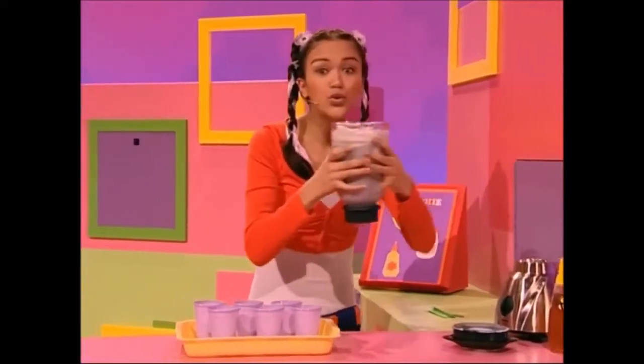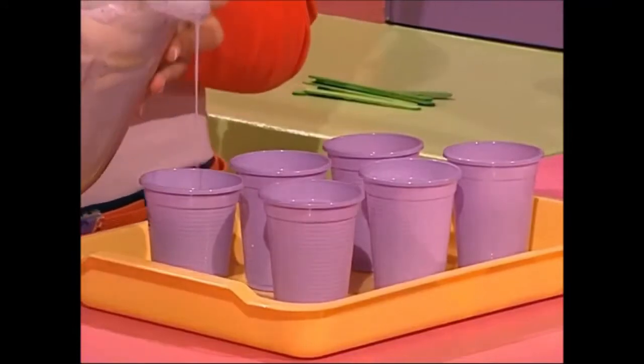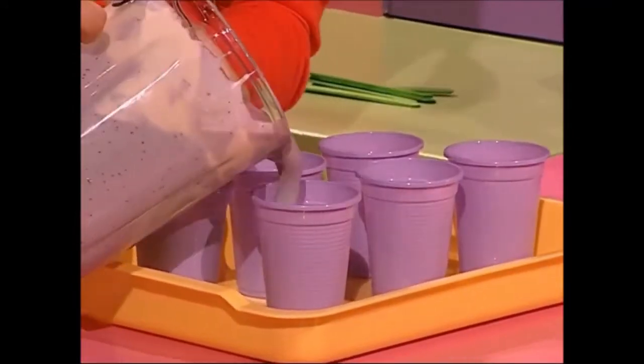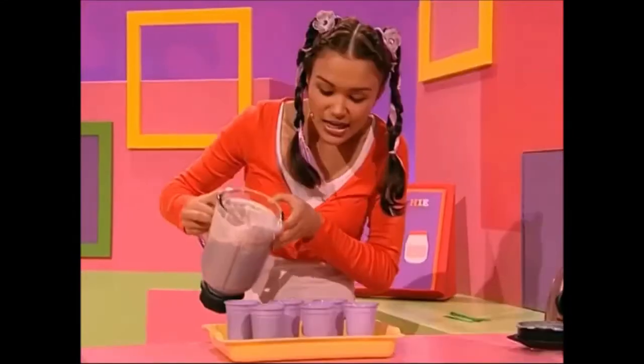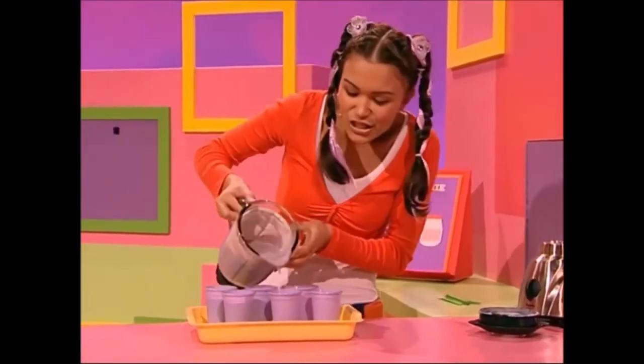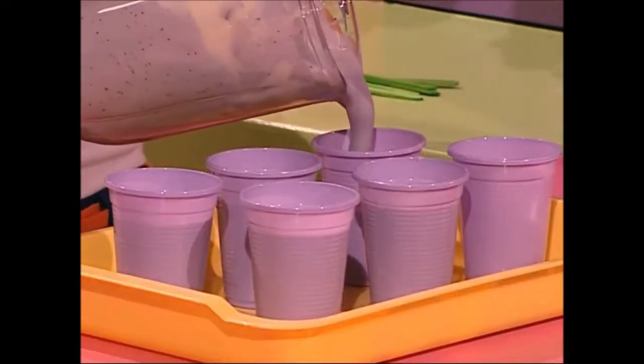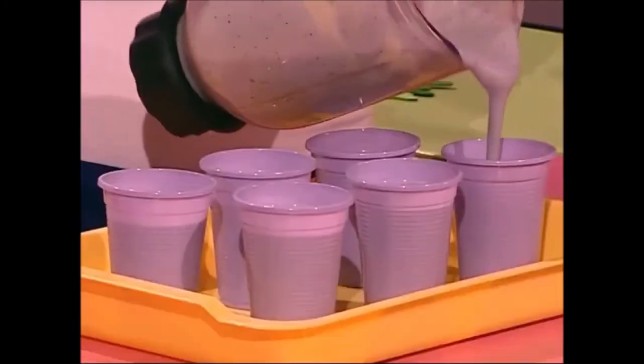Don't you love a smoothie? So much thicker than a shake. It's yummy in your tummy and it's an easy drink to make. Just add some yogurt and some fruit. It's such a perfect blend. Mix them all together, so smooth at the end.